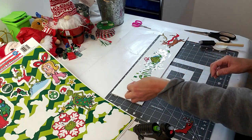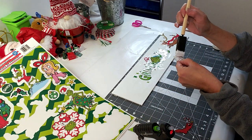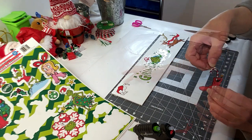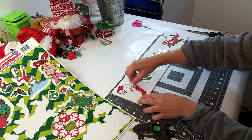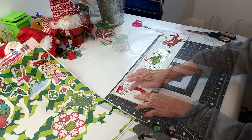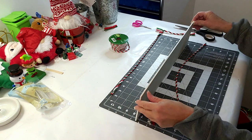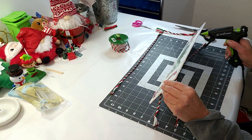Now I'm placing down this little Santa hat as well, and the last piece I'm using is this little cute Christmas stocking. Now I'm using this pretty rope that I got from Hobby Lobby — I'm just going to take a couple pieces and hot glue it all around the little wood piece.